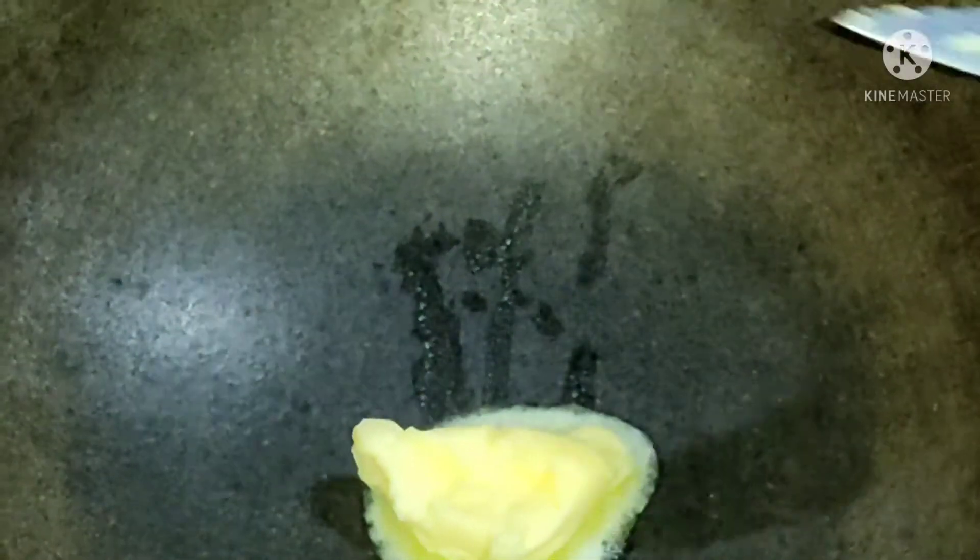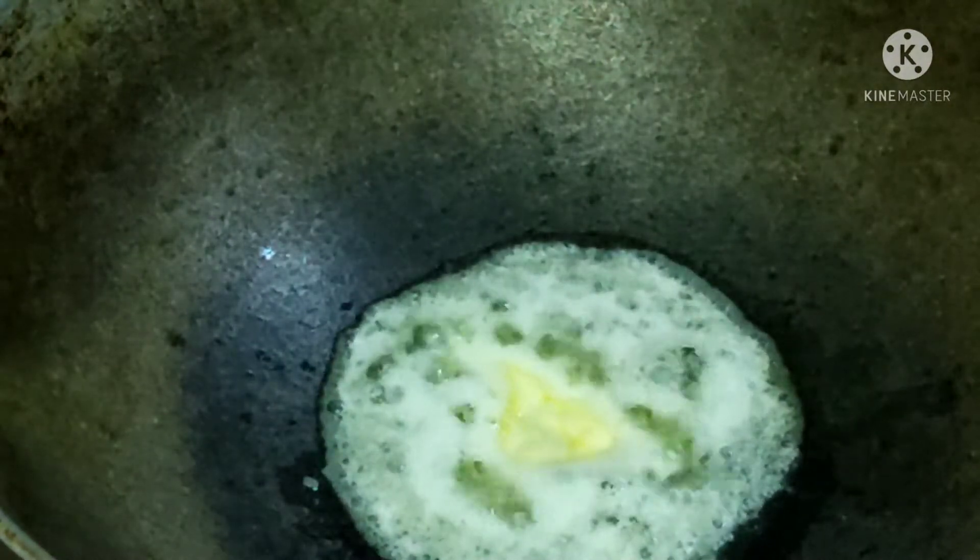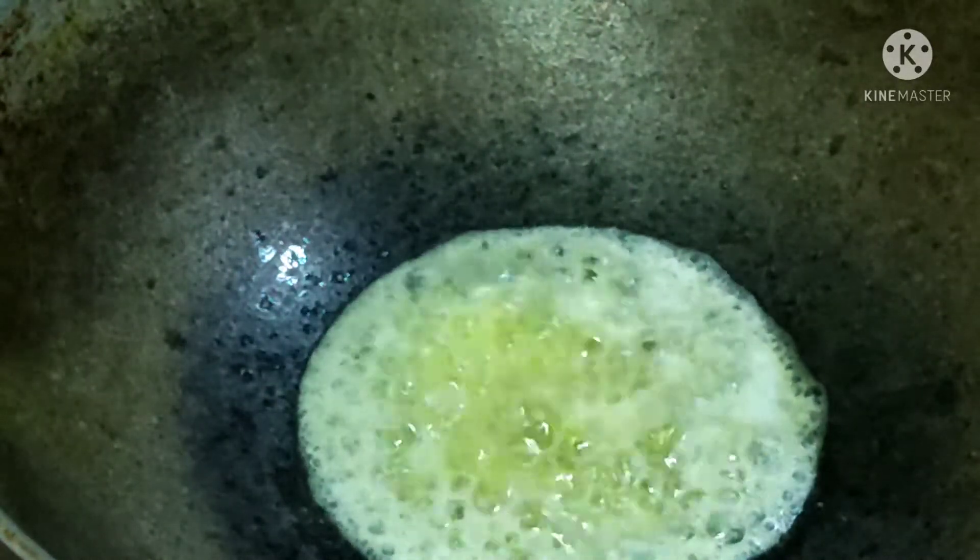I have a fry pan with a butter cube — at least 3 tablespoons of butter. Now I will add garlic which I have chopped.